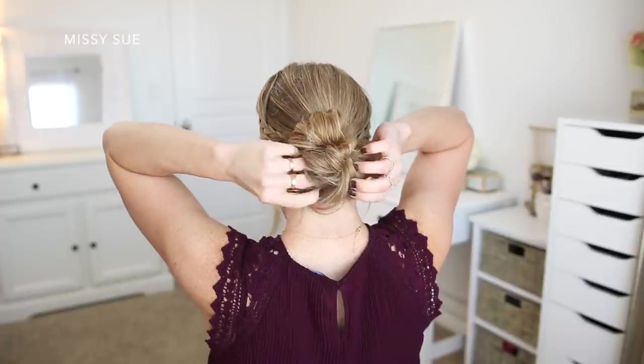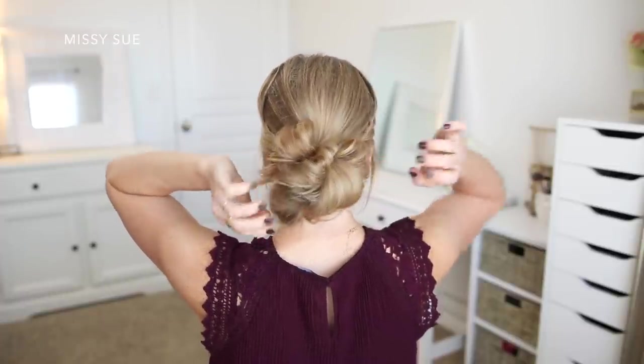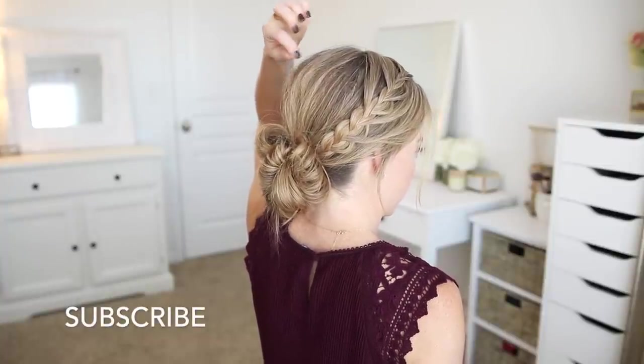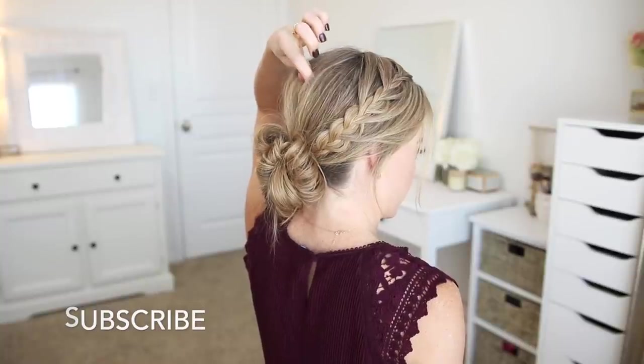Once the bun is all done I'm going to go back over the hair at my crown and pinch and pull on small sections of hair to add a little bit of texture and volume to help even out the hair at the top of my head.